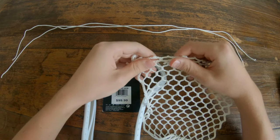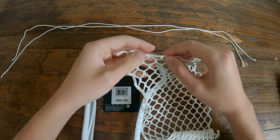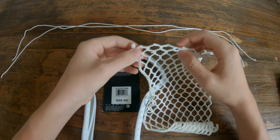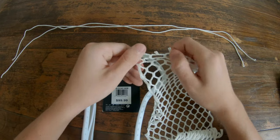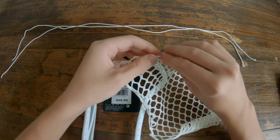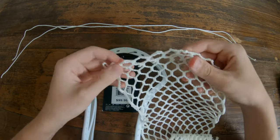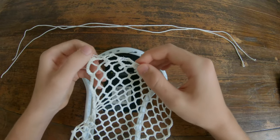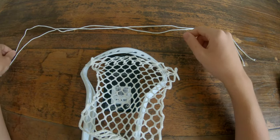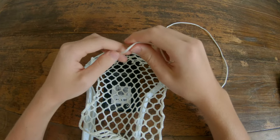To start your top string, you want to find the end of your mesh that has a 9-diamond row — you can tell which side that is by counting the diamonds. Then you will fold that 9-diamond row onto the next 9-diamond row below it. You'll see that it just looks like a normal mesh hole when you're done. The side that has it overlapping is going to be the back.